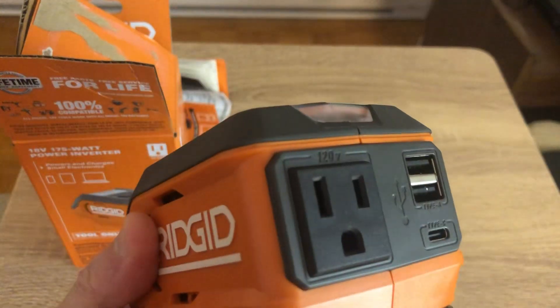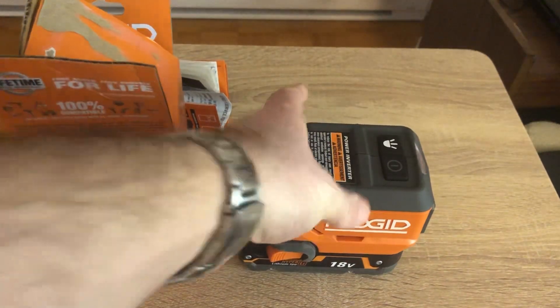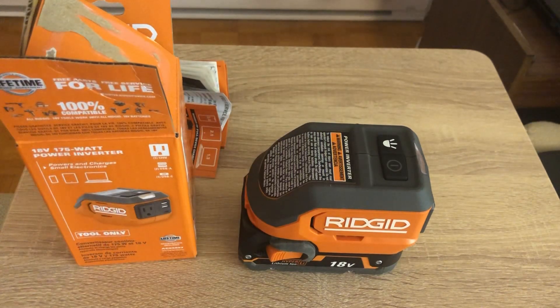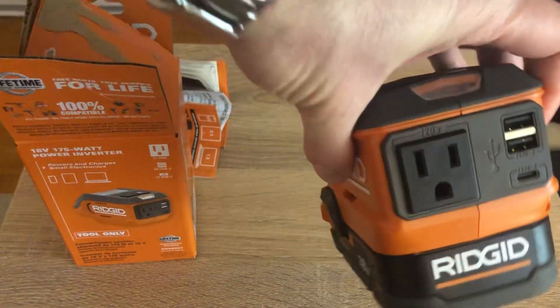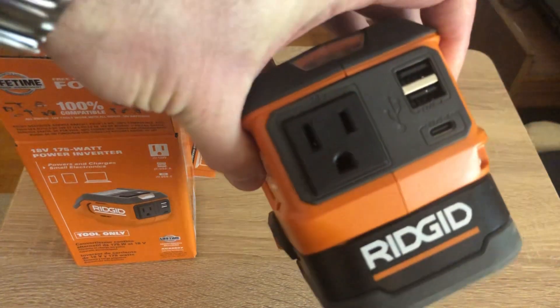For the 120-volt outlet, the only safe thing to run would be something like a fan — something with a motor that doesn't use too much power. You don't want anything with a compressor, and you don't want anything too sensitive electronically plugged into that 175-watt power plug.